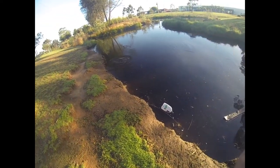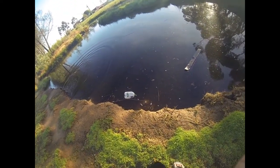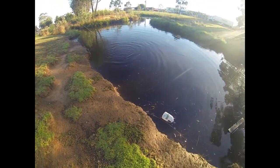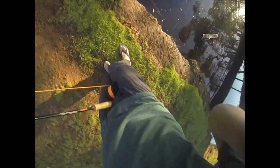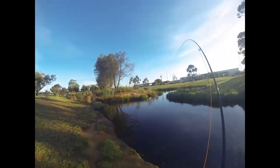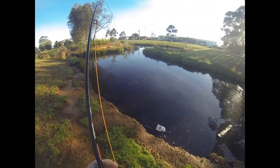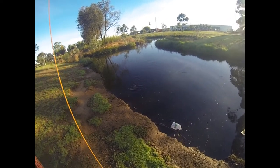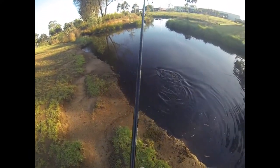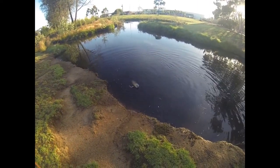I think it's the warm autumn weather we've had that's kept them on the bite. Bringing him in - there we go - look at that! That's a stonker fish and it's pinned him right on the top of the lip. He's not done yet I don't think.